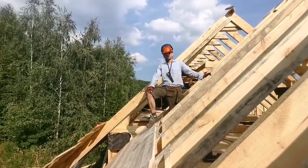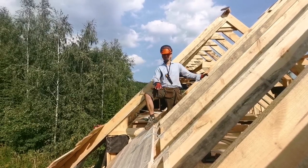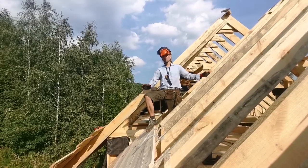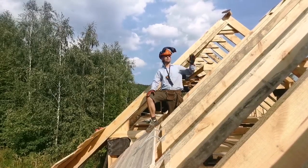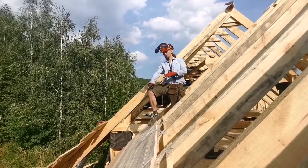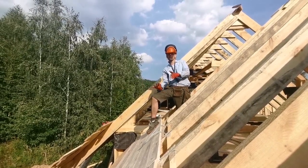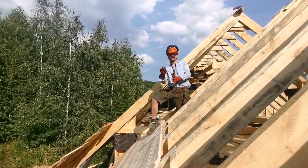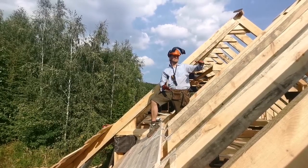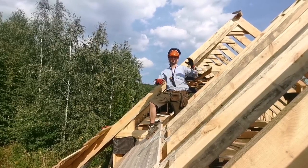Hi everybody, hi Stan. It's day 13 of construction. Can you tell us what you're doing now? At this point, we finished off the handmade roof. We're putting real wood planks on the overhang part that people will be able to see from underneath. In this part here we're putting 5/8 OSB, and for the owner, tar and some strapping so he can do some roofing in the next step.